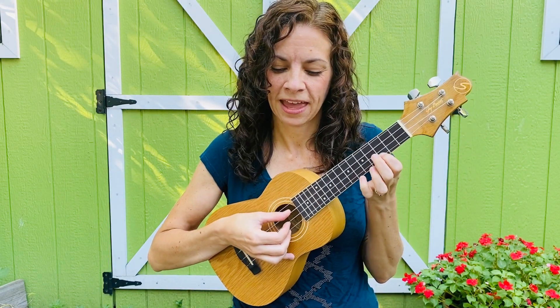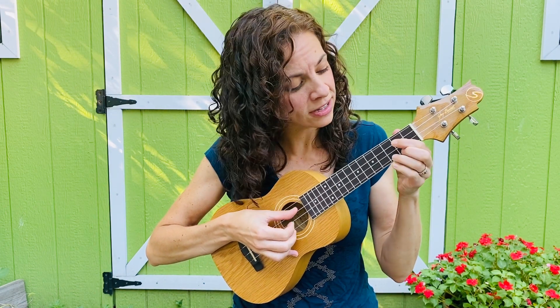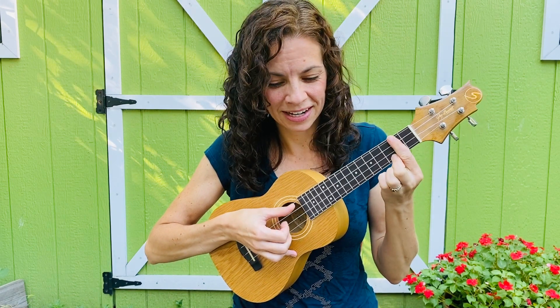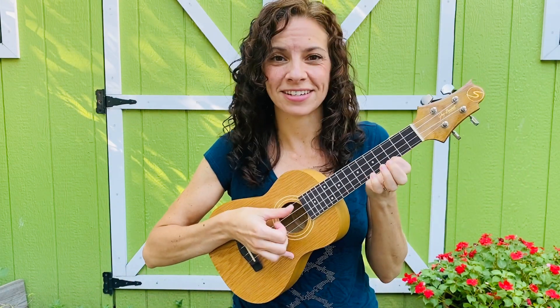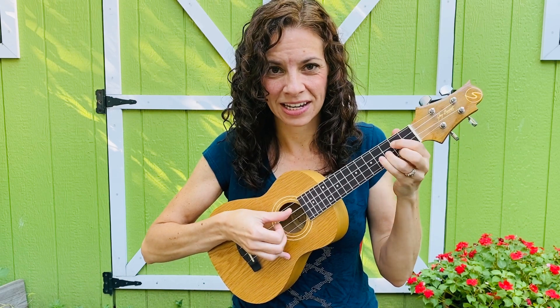I'll show you how it goes. [sings] I could understand, if you're afraid to dance, you've got two left feet, karaoke... Oh, I lied — there are a few more chords. But you can see how easy that is; you just kind of go around in a circle with those four chords. I'm just doing a real steady downbeat on that — real easy.